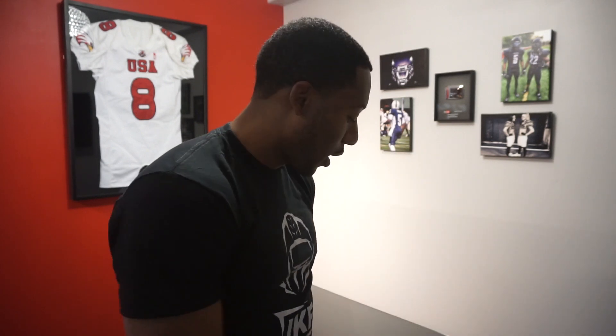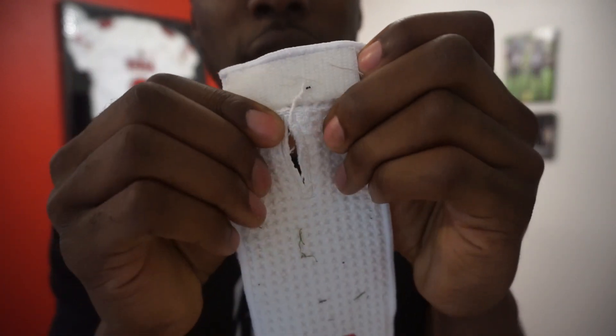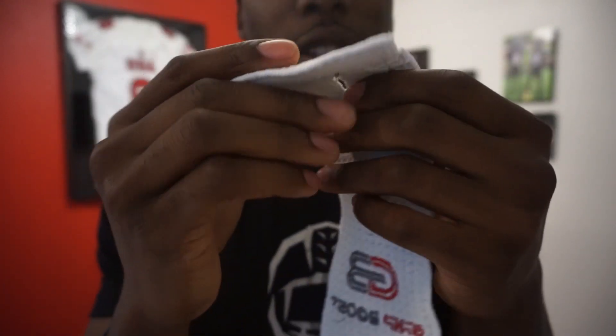Earlier this year I reviewed their original football towel, and I had some improvements I suggested. This is the original football towel — their 1.0. My feedback was that I loved the towel, it was super absorbent, long and skinny, but could they make it a little wider? It was also kind of hard to grip with gloves — could they add a jock tag or velcro? This one I actually modified myself — I put my own velcro on it so I can stick it inside my pants.